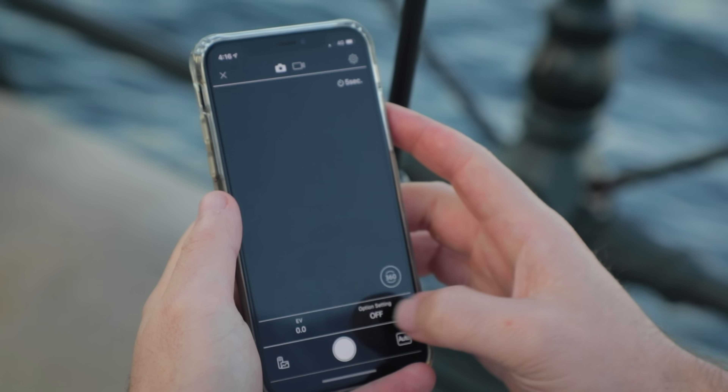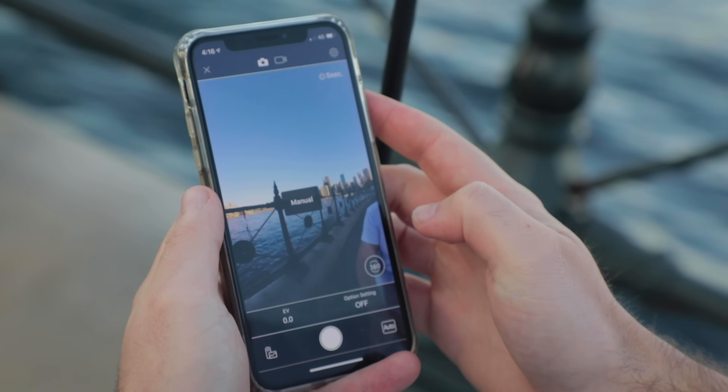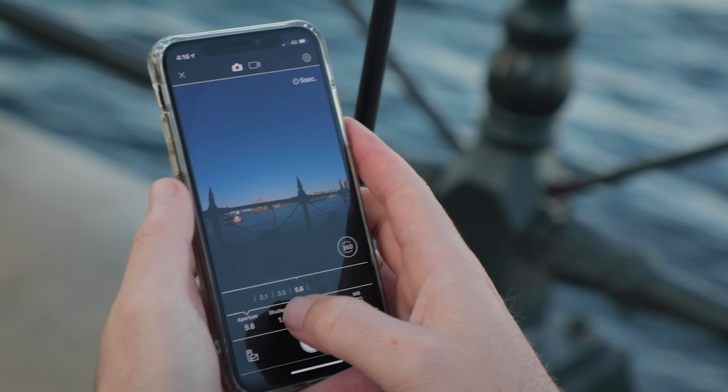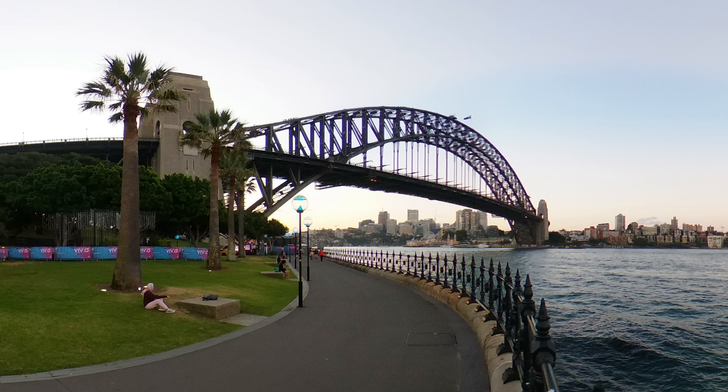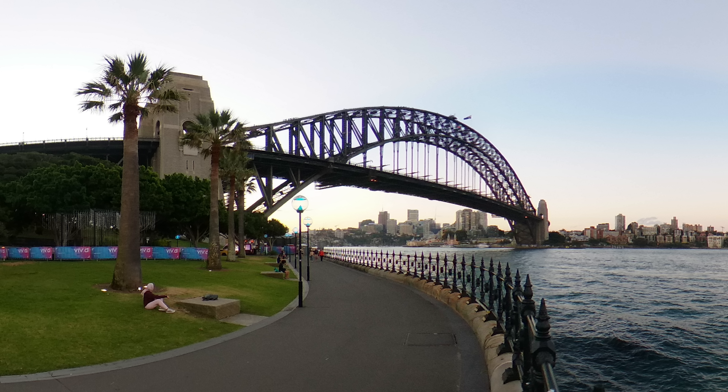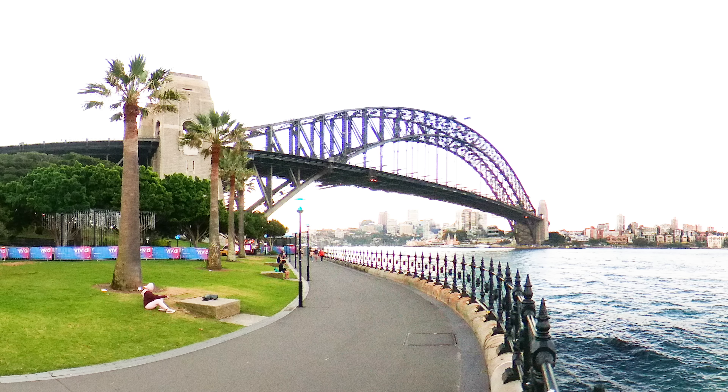Look around you. Yeah, I'm serious. Do it. As you look around your environment, you'll see your eye picks up detail with almost perfection. It can see bright highlights, it can see dark shadows, and it's all relatively evenly exposed. This is what you want your camera to do. Auto exposure gets kind of confused sometimes — it thinks, should I expose for the highlights, the shadows, the middle of the range? And just picks one at random. The photo ends up way too dark or way too bright.